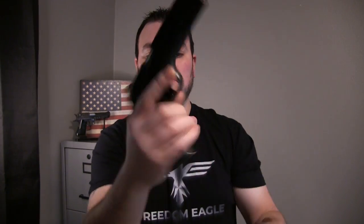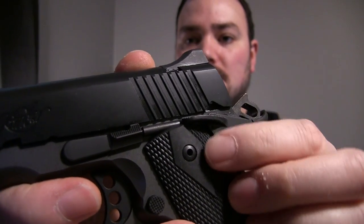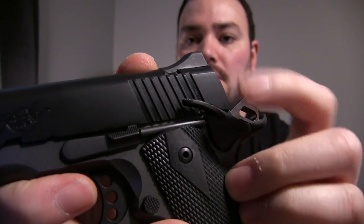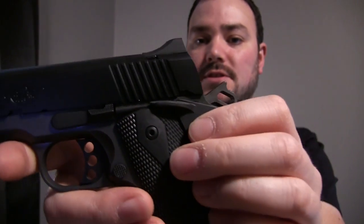I bought another magazine — a chrome one — to see if it fits just as nicely. You guys want to hear my favorite noise in the whole world? That sounds amazing. It has a nice little safety on the side — it's only on the left side of the gun.